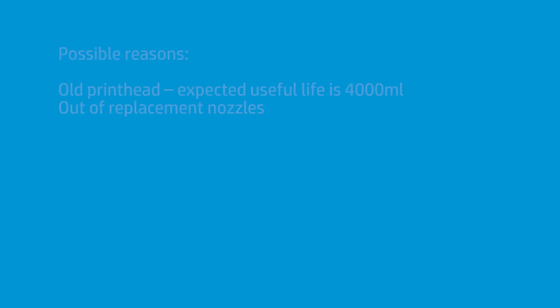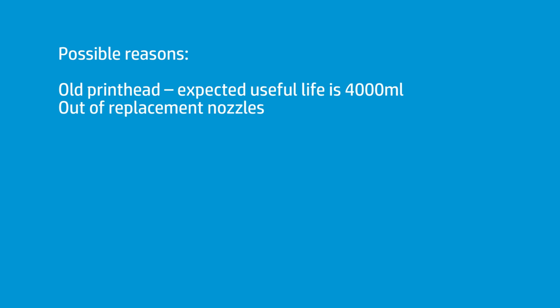But every once in a while, it happens. One cause is that your printhead could just be old enough that it finally gave up the ghost — it tries to replace nozzles with nozzles, but it's out of nozzles to replace them with. You check how old the printhead is; if it's got something like 6,000 milliliters through it, you probably have a printhead that needs to be replaced.